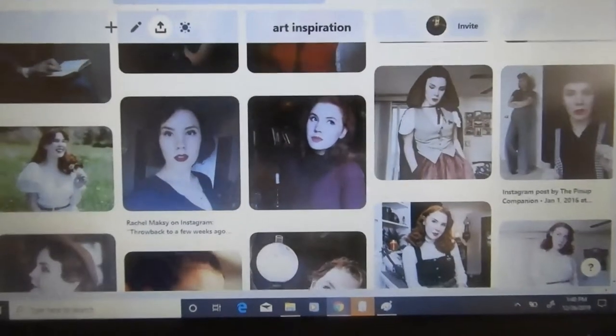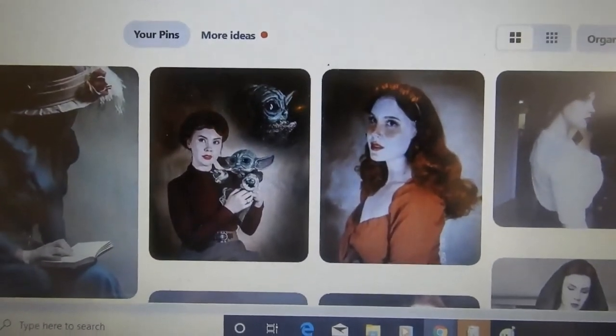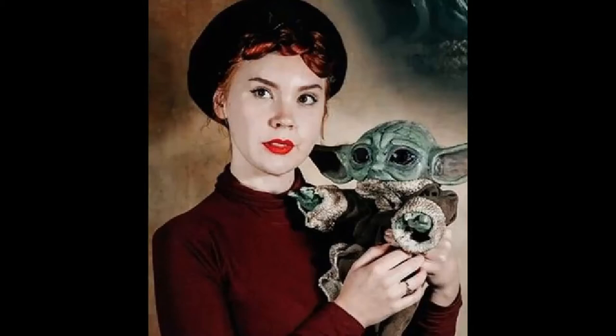So as I was scrolling through Pinterest, I found this picture of Rachel Maxke — she's a YouTuber that I really enjoy watching and I wanted to do a painting of her. Then I saw a picture of her holding a Baby Yoda, and that changed everything. Because I really enjoy her and of course I love Baby Yoda — who doesn't? He's adorable. So I decided to do a picture of them because those two things together was quite an inspiration.